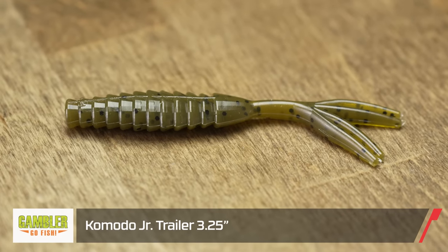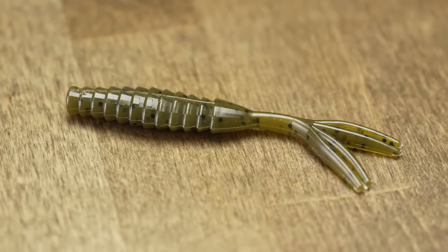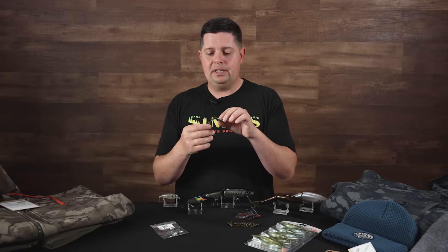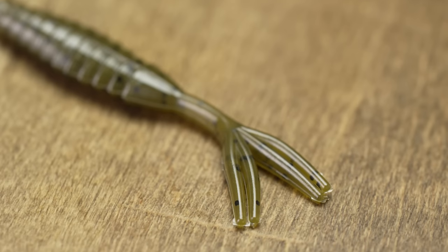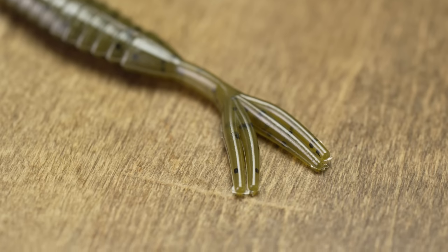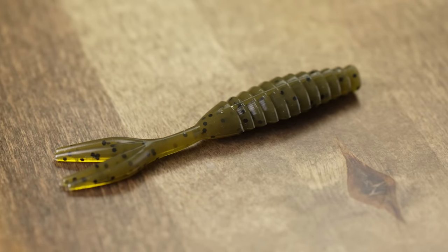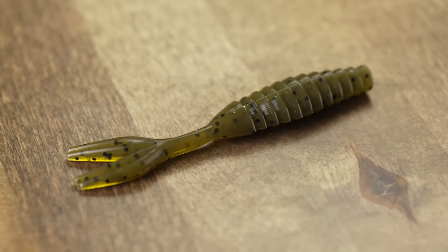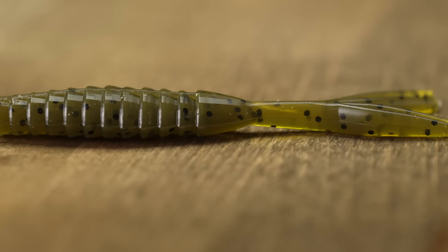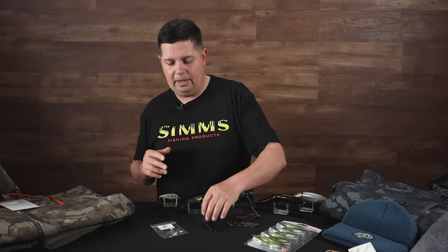From Gambler we got a new vibrating jig trailer — a smaller version of their Komodo, the Komodo Junior. Three-inch body, a little smaller, going to be better for smaller vibrating jigs like the Mini Max. It also has more appendages on the back — the original Komodo has two, this one has four — giving you a bigger, fuller tail profile on the back of your vibrating jigs, spinnerbaits, and similar baits.